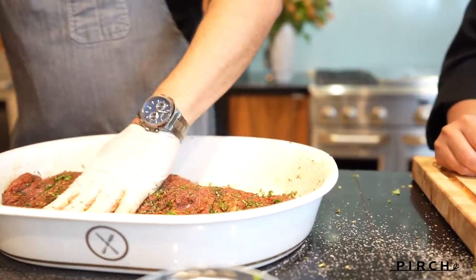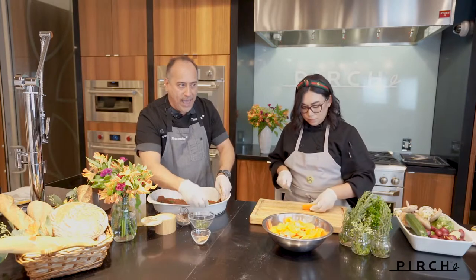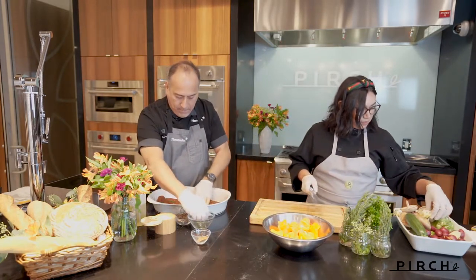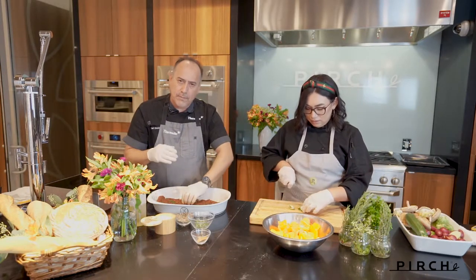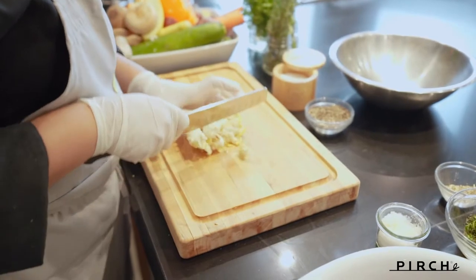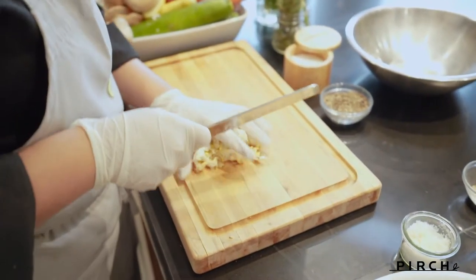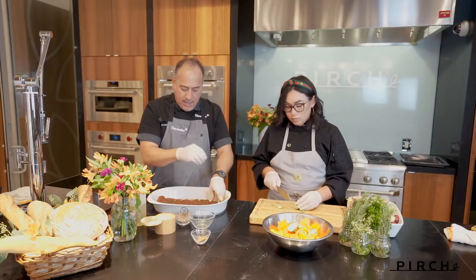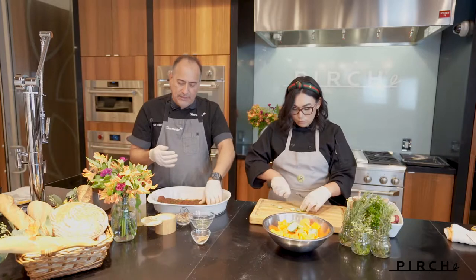So what other things have you cooked on the rotisserie? What have I not done — what can you not do is the real question. I've done game hens, and similarly with vegetables underneath, just stuffed them with lemon and fresh herbs, salt and pepper, and just kept it simple. I really like to do things very simple — just let the food do its own thing, the essence of the food.